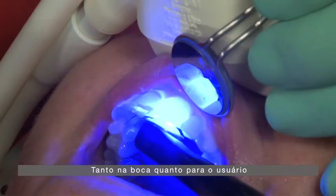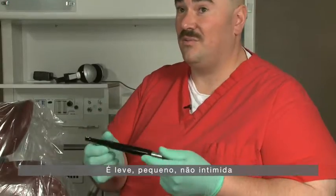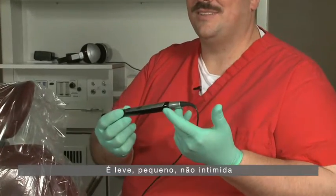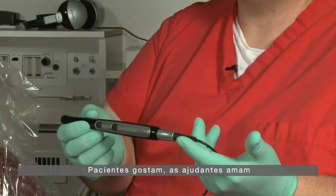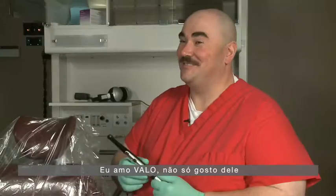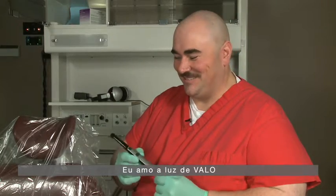The Velo is very ergonomic, both in the mouth and for the user. It's lightweight, it's small, it's not intimidating. The patients like it, my assistants love it. I don't like it — I love the Velo light.